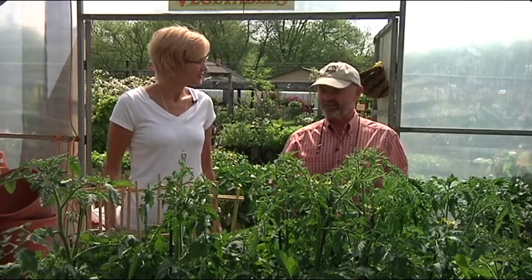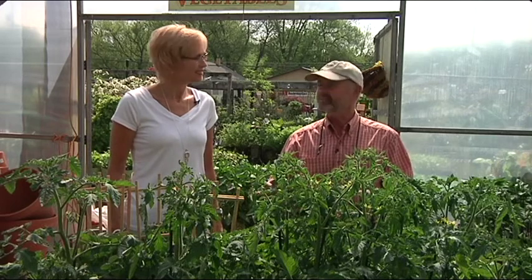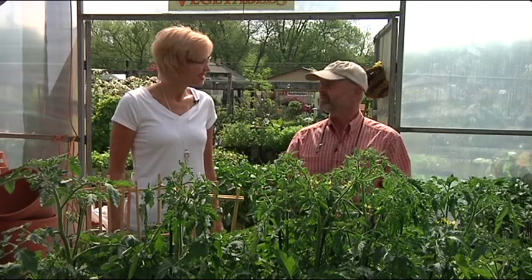Well, people grow the heirlooms because you can get all kinds of shapes, sizes, forms, and colors, and especially tastes. There's a lot of really good tasting heirloom tomatoes.